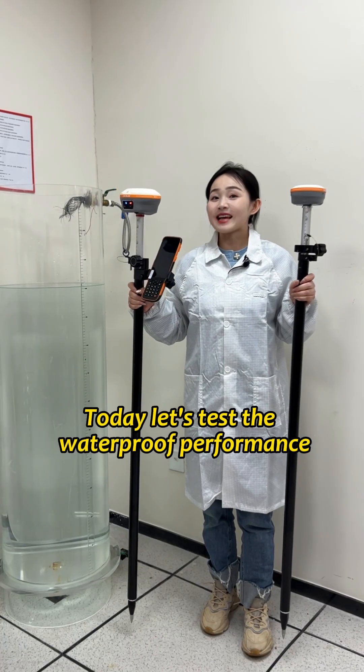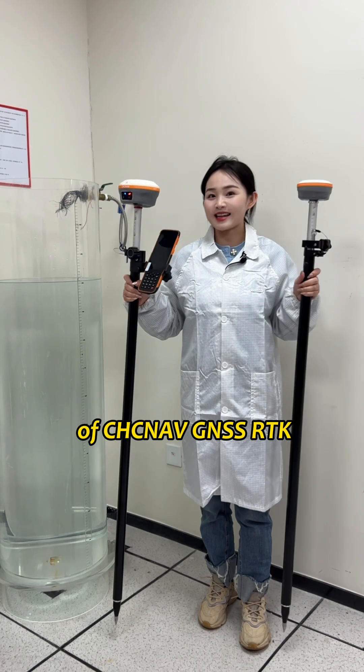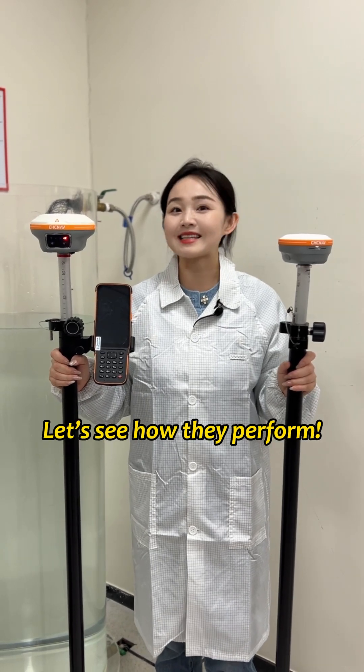Hi, this is Rachel. Today, let's test the waterproof performance of CJC Lab Drain Assets RDK. With an IP68 rating, they are built to handle harsh field work conditions. Let's see how they perform.